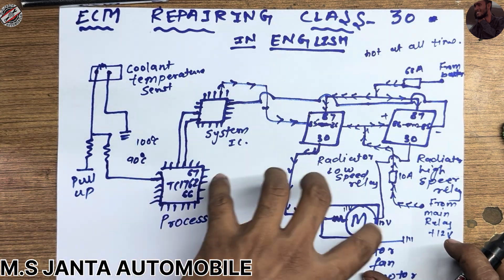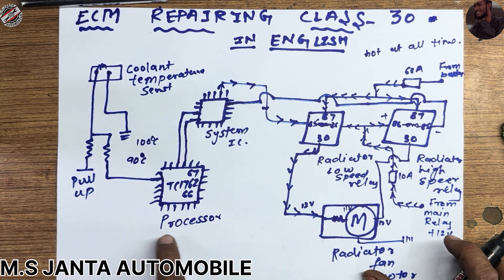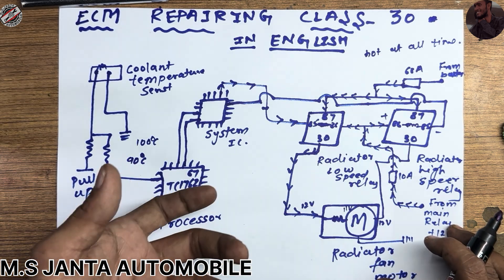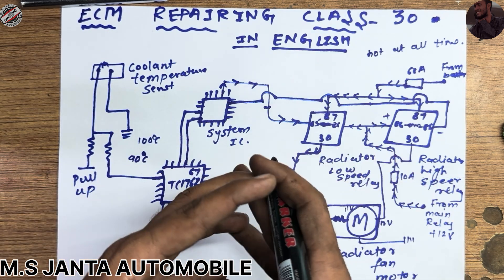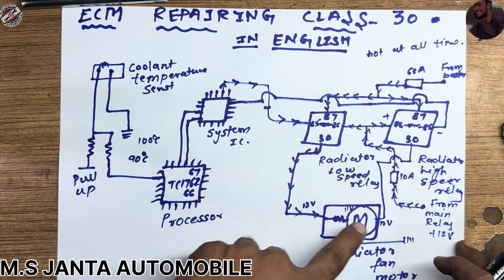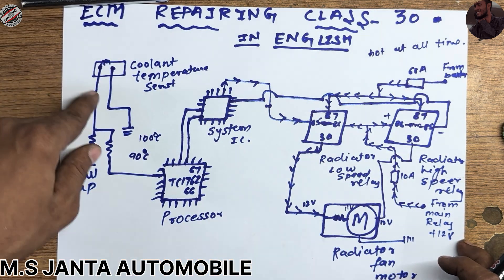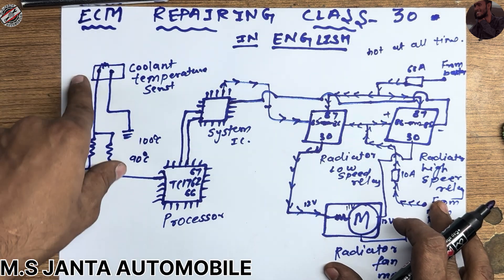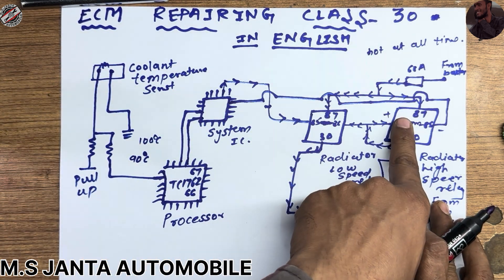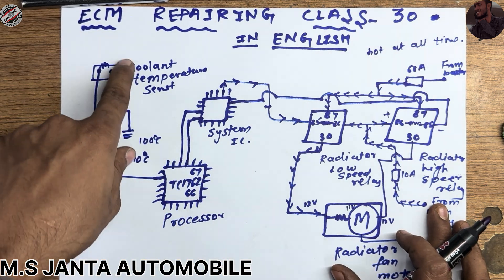This is the full process to diagnose. If your mechanic or electrician says that when the ignition is turned on the radiator fan runs directly, or connecting the ECM socket causes it to run directly — first you have to know the working of this motor, this relay, and the wiring of this relay. After that you need to know what the sensors are, their uses, how to check them, and the sensor lines from processor to system IC and system IC to ECM.